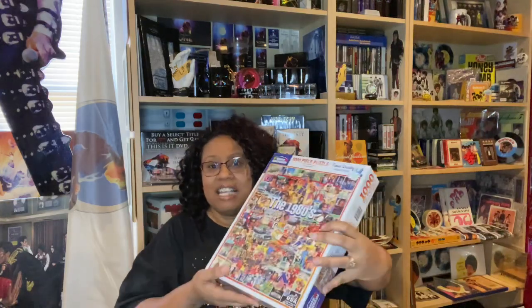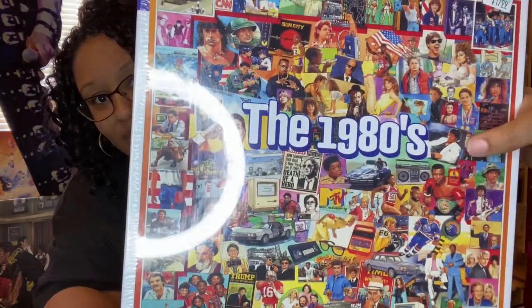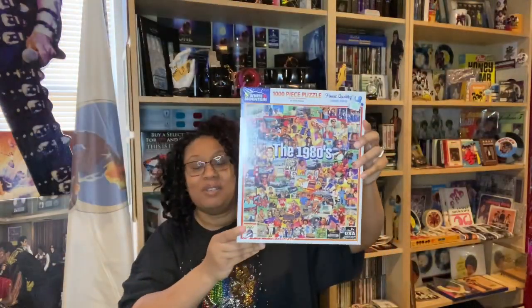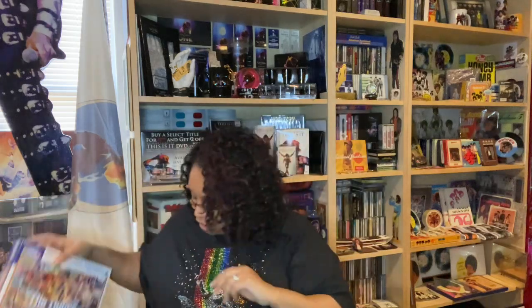Now this puzzle is not really a Michael puzzle per se — I found this at Hobby Lobby. And if you look right here, it's an eighties puzzle, but Michael is right there where my finger is moving. I brought this whole entire puzzle called the 1980s just so I can have that little blurb of Michael, which I'm very happy about.